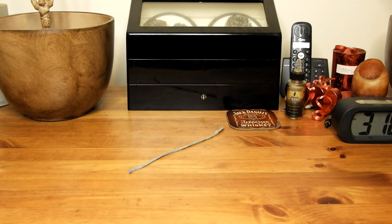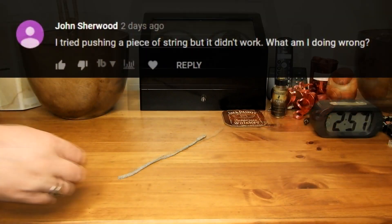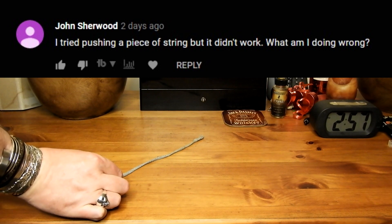It's also a response to a comment I had. Here's the comment: 'I tried pushing a piece of string but it didn't work. What am I doing wrong?'